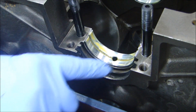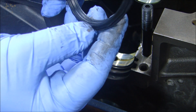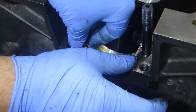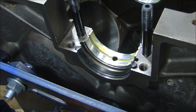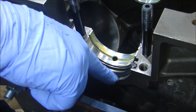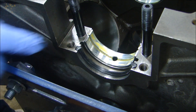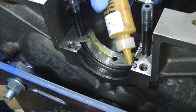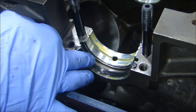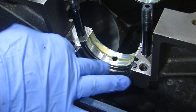Now I can put the rear main seal in place. I have some RTV in the groove, and when you put the seal in, the big lip for the crank goes towards the front of the engine. I'm just setting it in place, making sure I don't squish out too much RTV and don't get any RTV in the oil sling groove from the crank. Then I put a light coat of lube on the seal — this is important because if you don't have lube on the seal, when the engine starts, the crankshaft could tear the seal or turn it inside the groove, causing a leak.